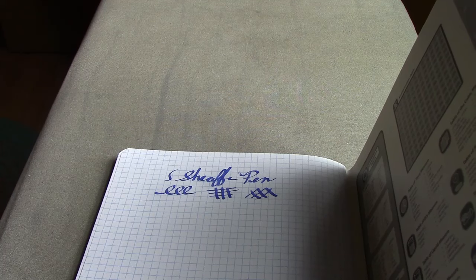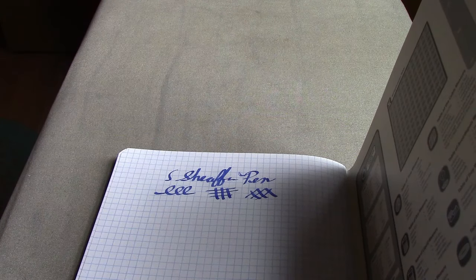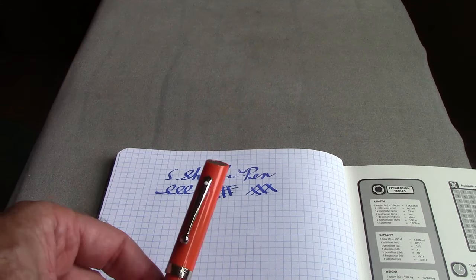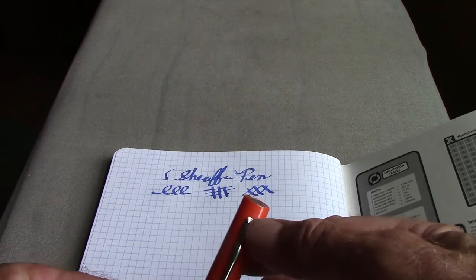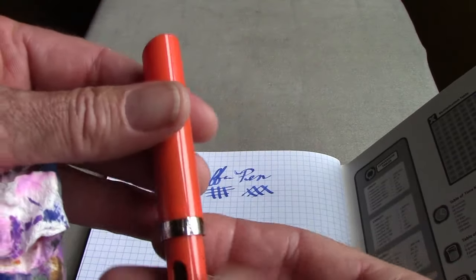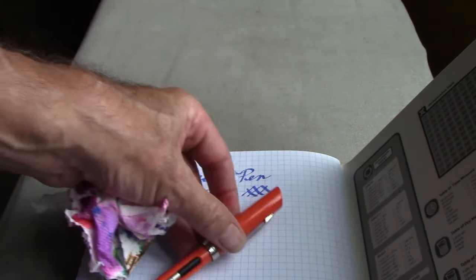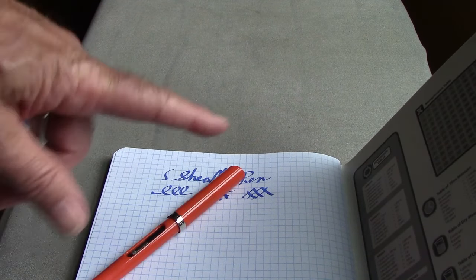Thank you — hopefully you enjoyed this. The Sheaffer Viewpoint is $5.99 at Staples and available at various retail locations and online retailers. If you're interested in experimenting with a nice wide 2mm stub, these come in different colors. I like the white dot — impressive that they put that on this pen — and the cap band has some engravings on it. All in all, I'm impressed. A good investment. Hopefully you enjoyed this quick look at an inexpensive pen — maybe you'll want to give it a try yourself. Ciao!